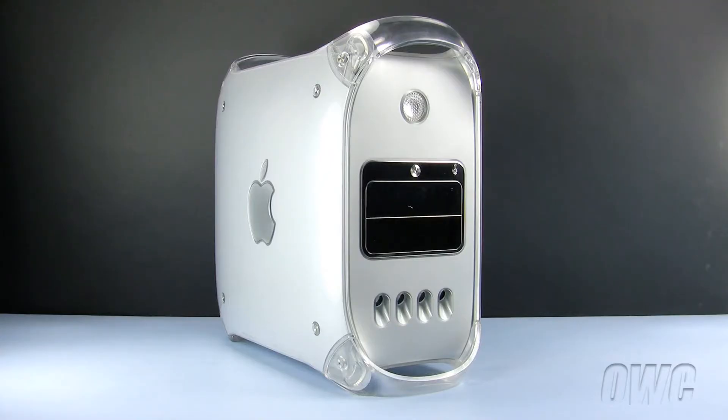Hello and welcome to the OWC instructional series of installation videos. In this installment, we will be replacing the memory in a mirror drive door or Firewire 800 model Power Macintosh G4. The process for both these machines are identical. We have already powered down, unplugged and placed our Power Mac G4 on a static free workspace. We are ready to begin.